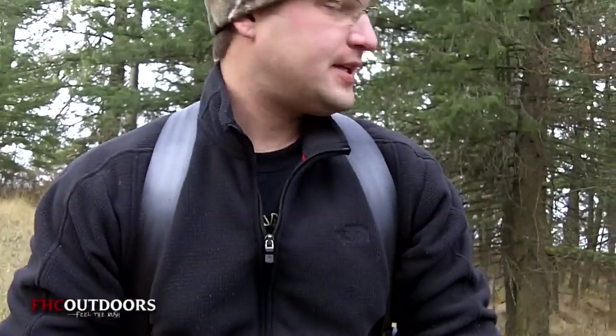What's up guys, FHC Outdoors. We're gonna be hanging a tree stand today for the rut season. Found a good spot with a lot of scrapes, a lot of rubs, good active trail action. So we're gonna give you a little tutorial on how to hang a tree stand the proper way and the safe way, so hang in there and stay with us.